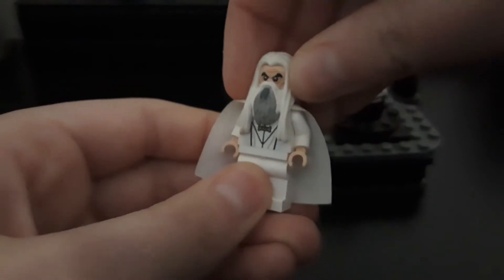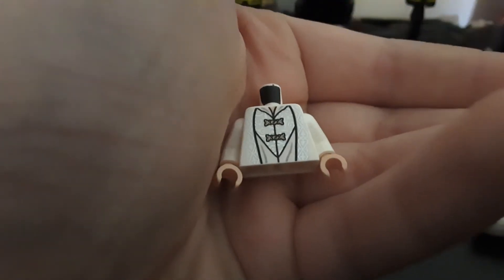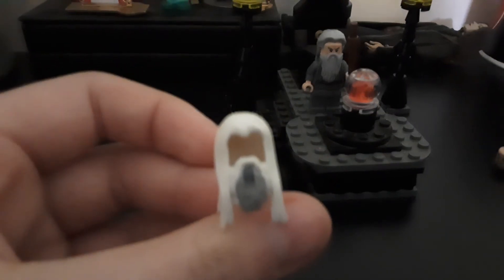Here is the Saruman minifigure. Here's his face — he's got Christopher Lee happy face and Christopher Lee I'm-a-psychopath face. His cape is the older style because this is an older set — not the cloth ones, it's the paper ones. His legs are just white legs, but I really like the printing for Saruman's body. It looks really really cool. There's printing for a hood on the back and I also really like the headpiece. I think it's exclusive just to Saruman minifigures in Lord of the Rings sets. We'll give him evil psychopath face and his staff.